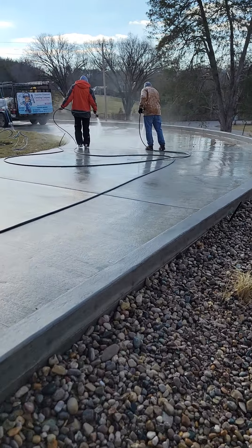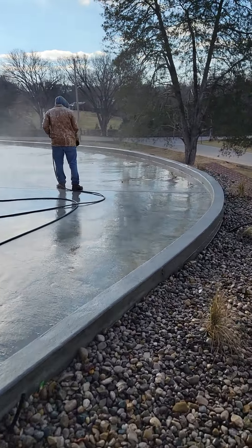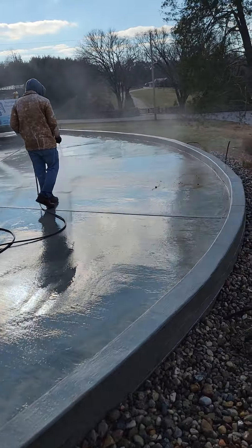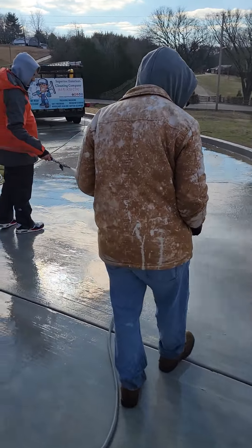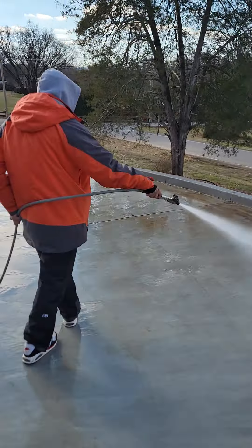The majority of it is all the mud, debris, all of that — that's what we got here. Give us a call if we can help with any of your exterior cleaning needs. We'll catch you guys on the next video.